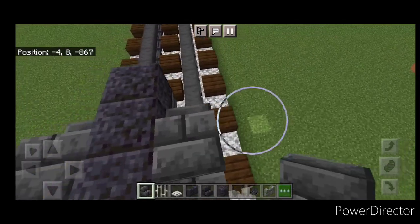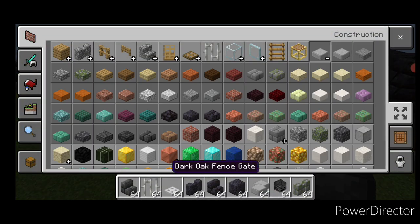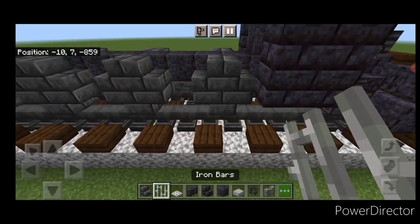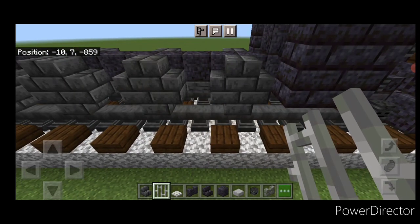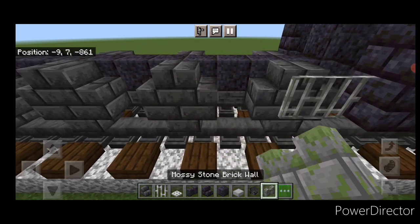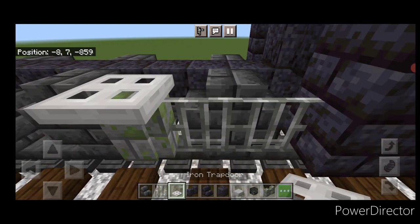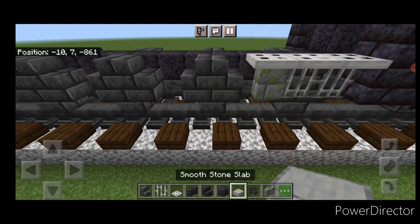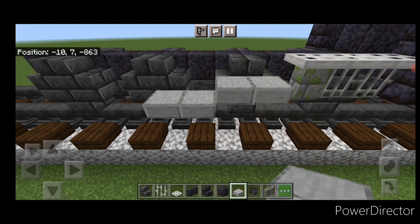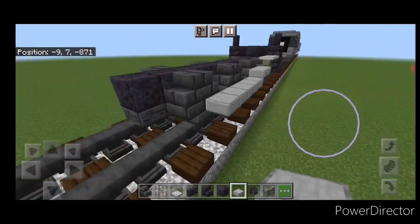Then we'll finish off these plus shapes to complete our driving wheels. Now we're going to do the driving rods. Come up behind this piston right here and we're going to put two iron bars, a stone brick wall. On top of it, three iron trapdoors. Then behind this here, take smooth stone slabs, two of them. And behind that we go a block down and take it to the first block of the back wheel.